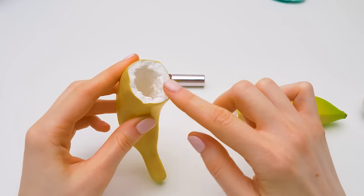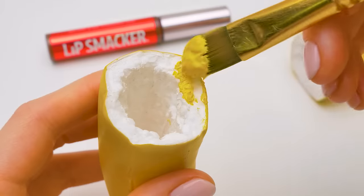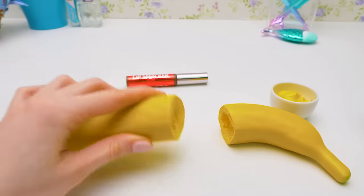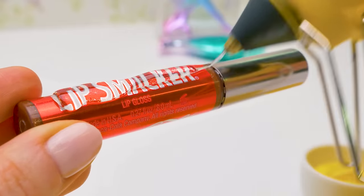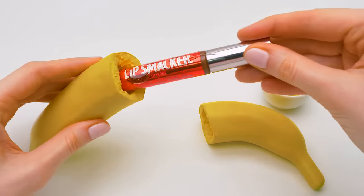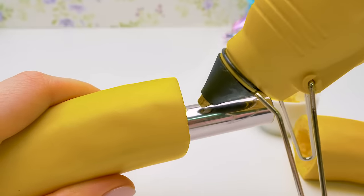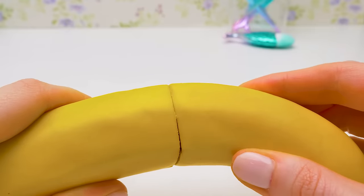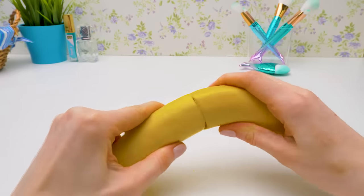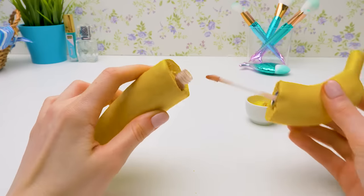Only the white color is a bit unnatural, but no problem — we'll use yellow paint again and paint all the white parts that are visible. While the paint is drying, we'll use hot glue to secure the lip gloss inside the banana to make sure it doesn't fall out. There — carefully now. I don't want to break anything. We'll glue the second half, the cap, carefully again. And here's the result. Let's try to open it. Very convenient!